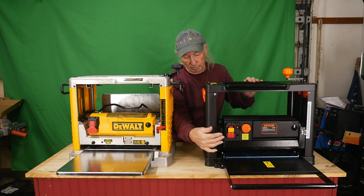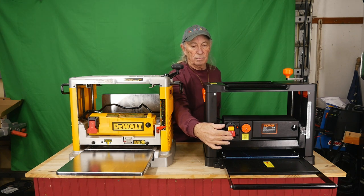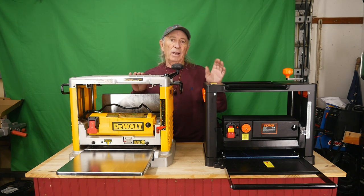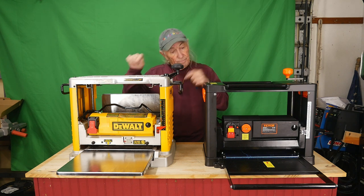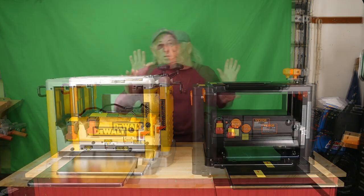That was the DeWalt, and now the Vivor. The Vivor has a slightly smoother sound and is not quite as loud as the DeWalt — which is fine, all good.